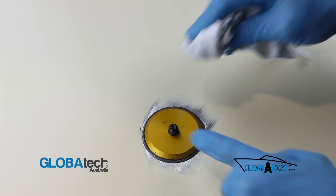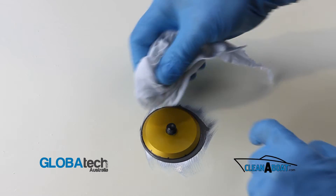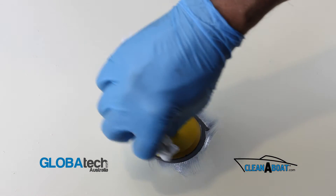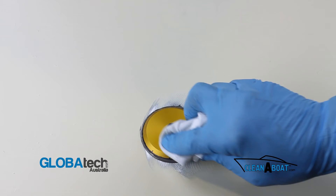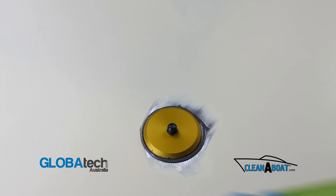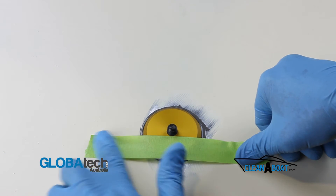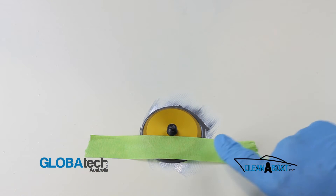Carefully clean the top face of the footprint, removing any JB Weld debris. Apply masking tape to the footprint to hold it in position. Allow 24 hours for JB Weld to cure correctly.